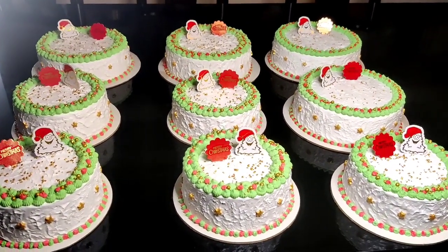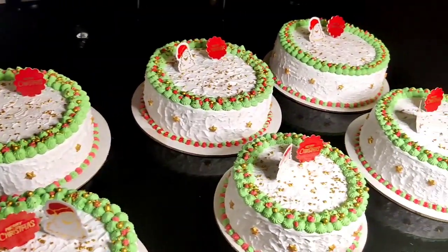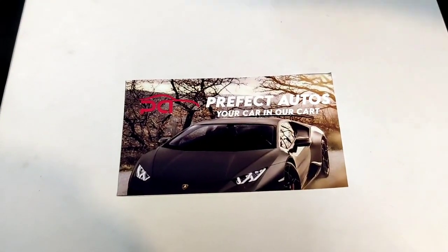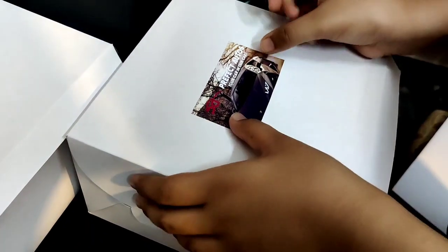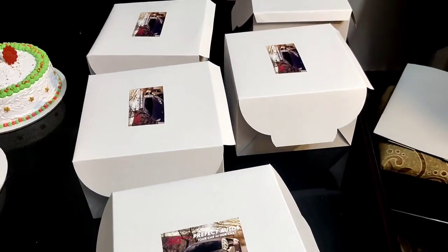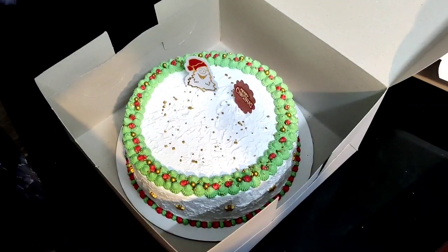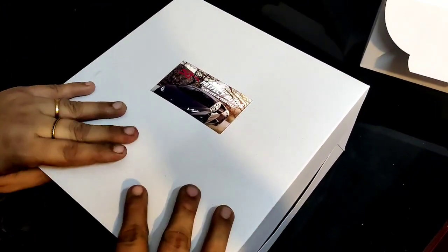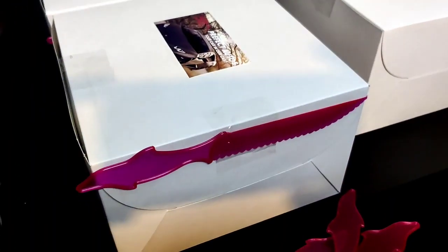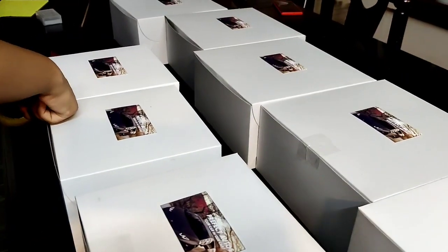I will put it in the fridge and then in the baking table. I will put it in the photo and video on the baking table. I will put it in the car and then on the amazing kitchen table.